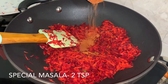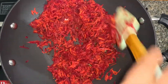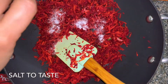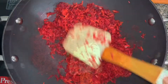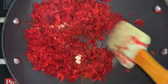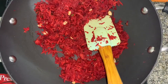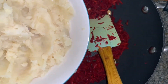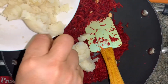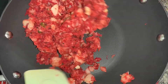To that we'll add half a teaspoon of ginger and garlic paste, half a teaspoon of sugar, and mix it together. Now we'll add the special masala — two teaspoons. Once the vegetables are a little soft, add some salt. Then we'll add the boiled potatoes and some roasted peanuts. Cook this for about five minutes over medium to low heat. Mix it together very well and it's ready.